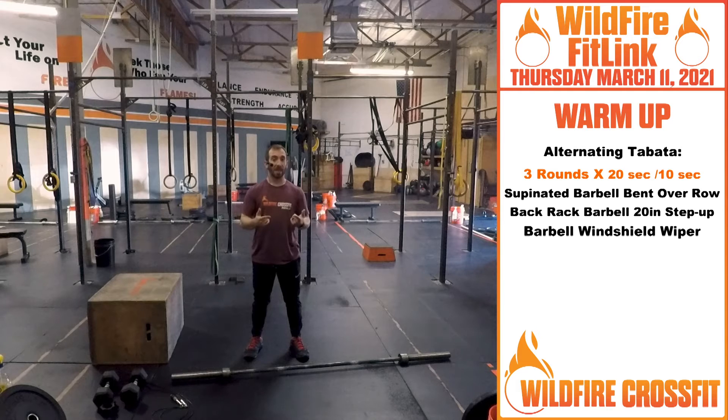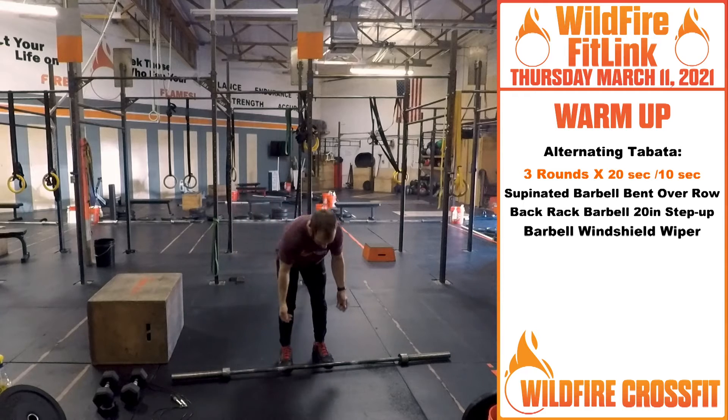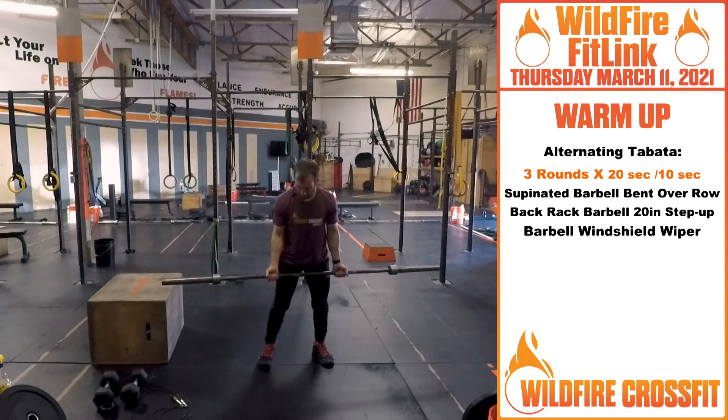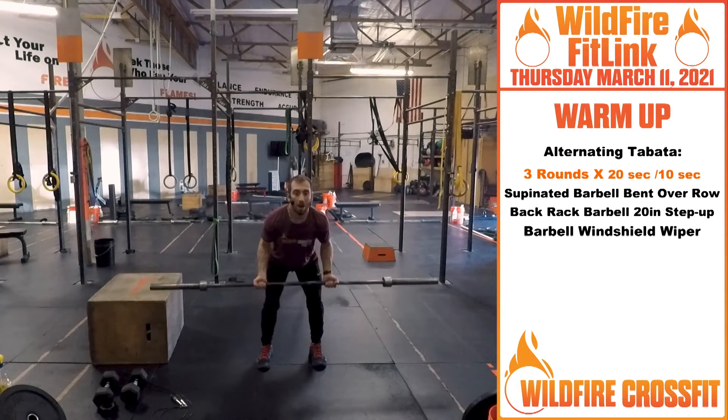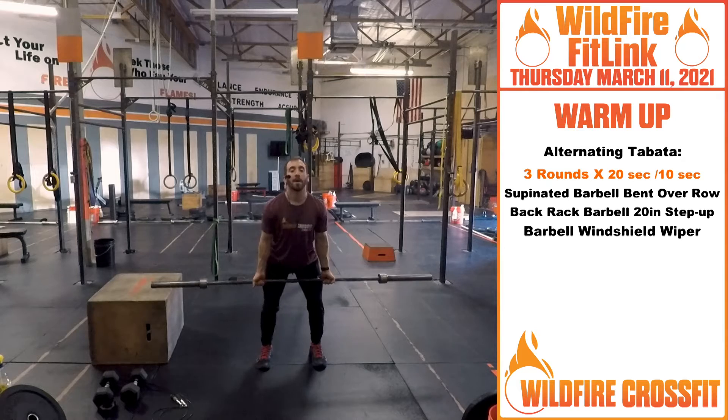We're doing three rounds, 20 seconds on, 10 seconds rest. We're gonna go through each movement and then cycle through that two more times. Starting off with supinated — means palms up — barbell bent over row. Either you have a barbell or dumbbells, you're gonna get in that bent over row position and you're just pulling for 20 seconds, getting those lats and biceps nice and warmed up.